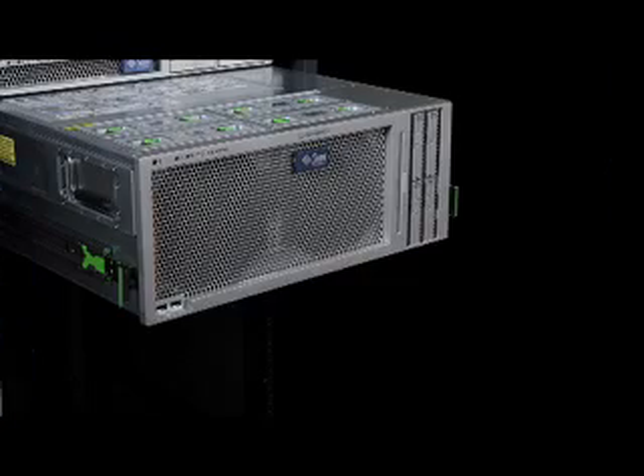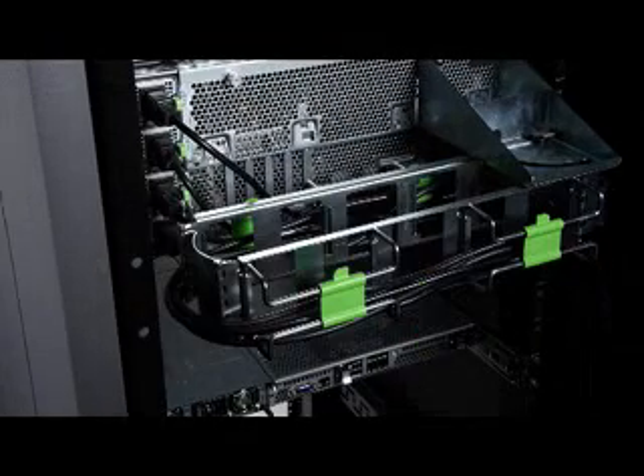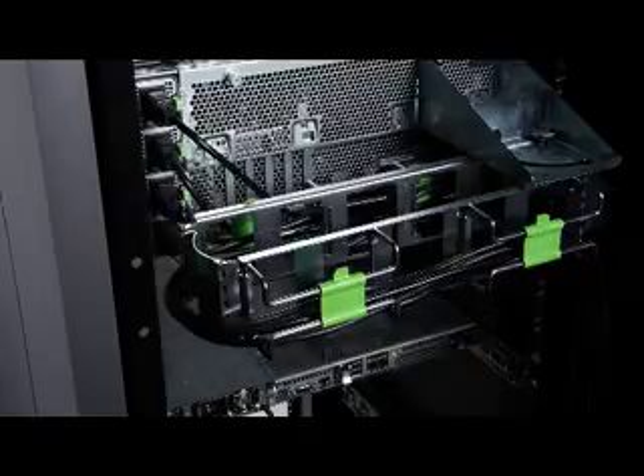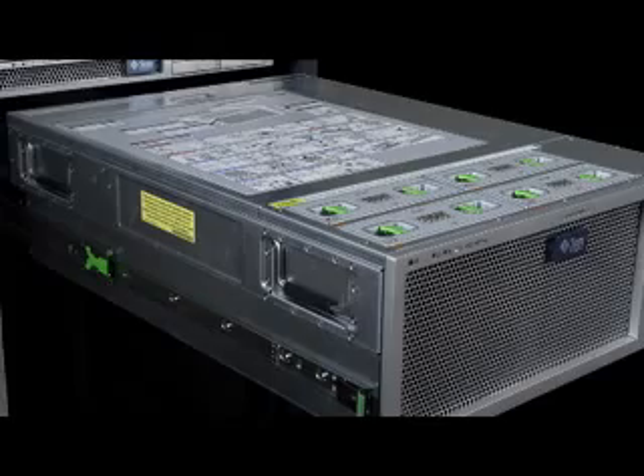To aid serviceability and to give full access to all internal components, the Sunfire X4600 server is mounted using an exceptionally strong telescopic rack mount bracket. The server can be pulled out of the rack for servicing without the need for any tools.